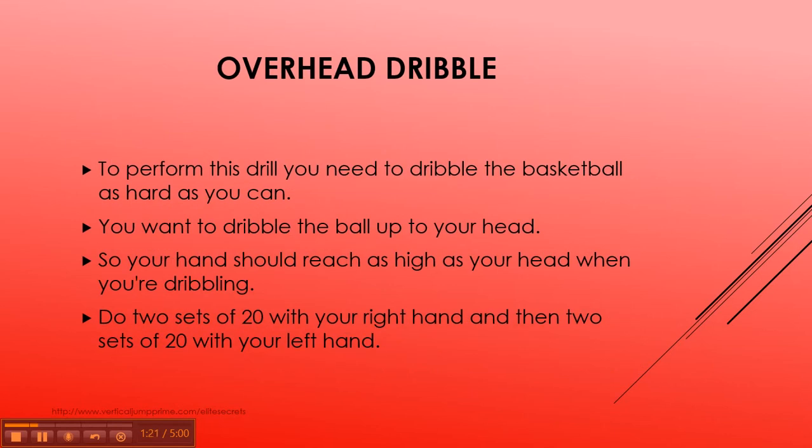The overhead dribble. To perform this drill, you need to dribble the basketball as hard as you can, dribbling it all the way up to your head — your hand is supposed to reach all the way up to your head. You want to do two sets of 20 with your right hand and two sets of 20 with your left hand.